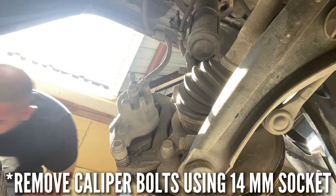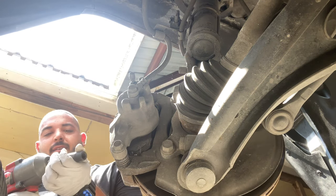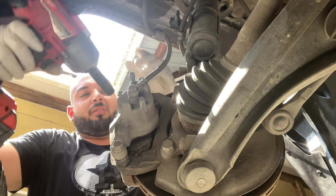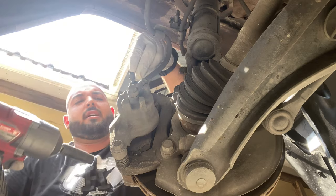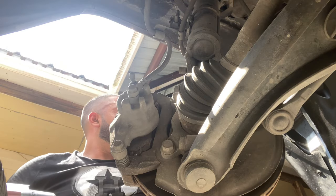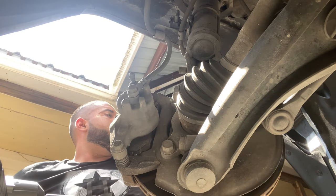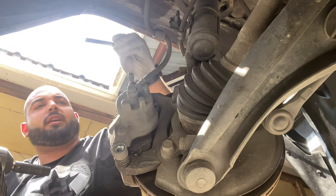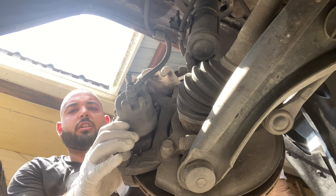We're gonna be using a 14 millimeter socket. I'll use my impact gun to make life easier. Take this all the way up — careful not to get dirt on this because there's a bunch of grease that goes on there. The brake caliper should just slide out.